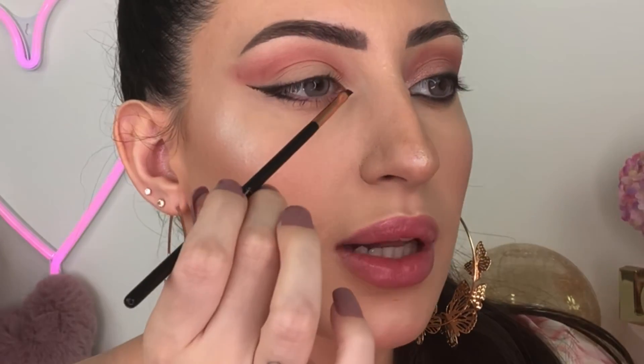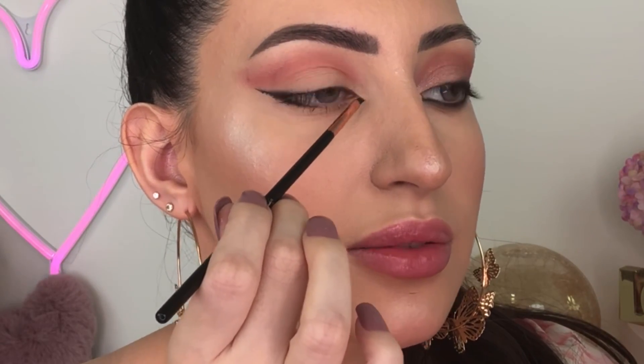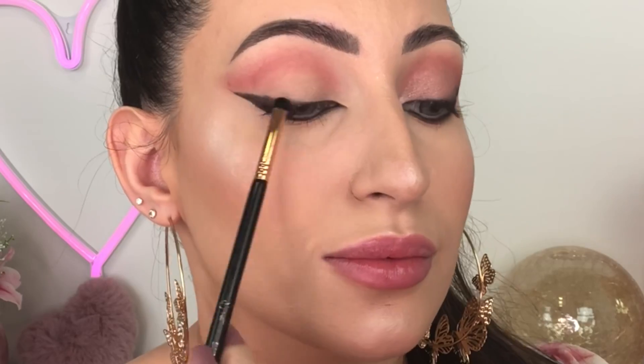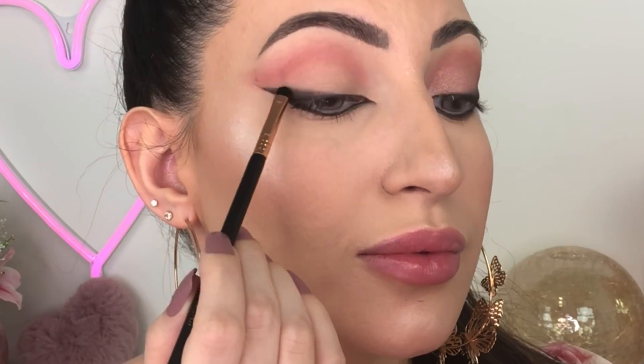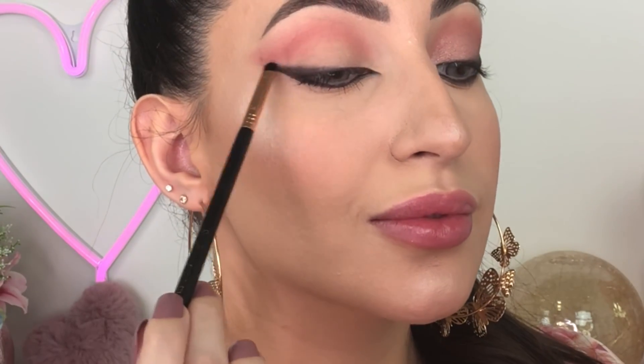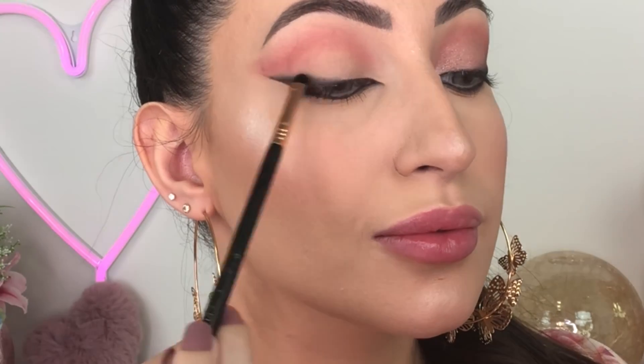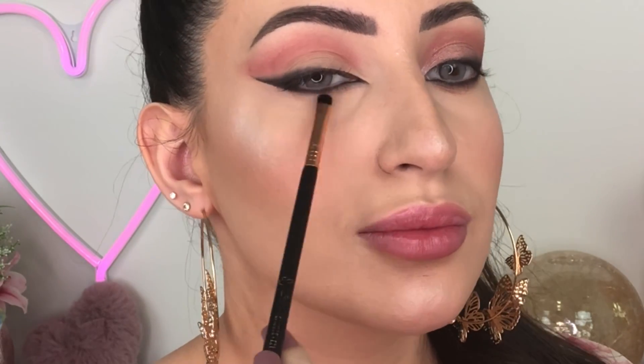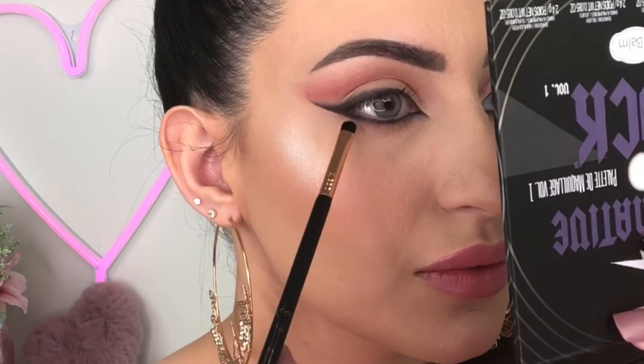I've created the shape of my eye makeup look. Now using this little tiny brush I'm gonna blend the edges, and then using the same brush I'm gonna apply this dark brown eyeshadow right on top of the gel liner.